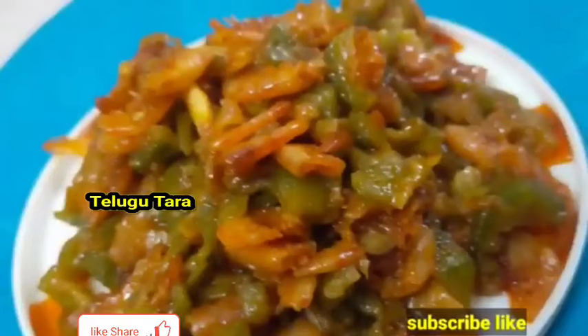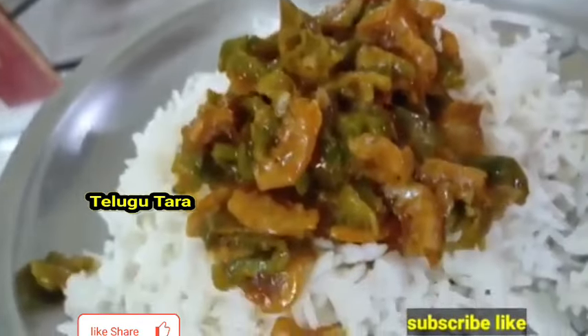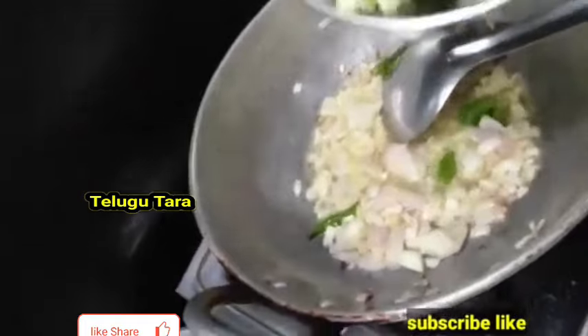Hello viewers, welcome back to my channel. Today I am going to prepare a beer and a very simple meal. I am going to check the recipe. I am going to heat the pan and add 2-3 ingredients.